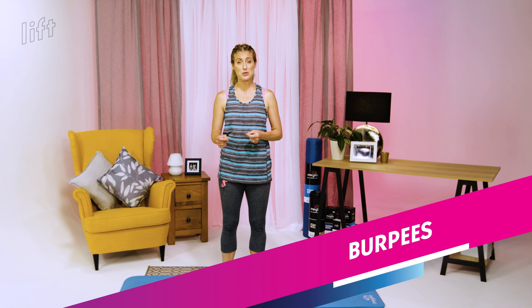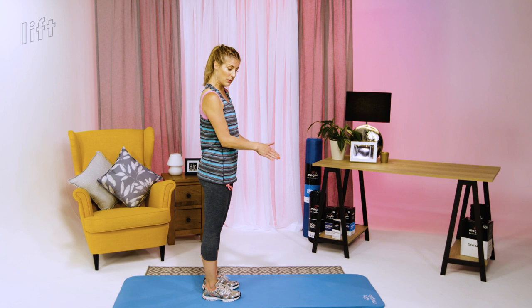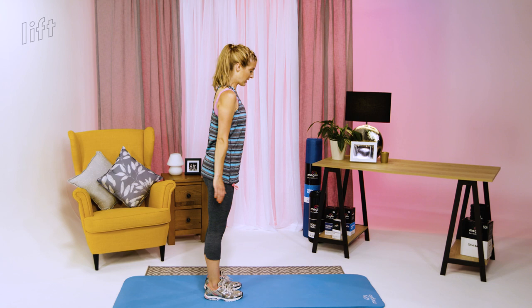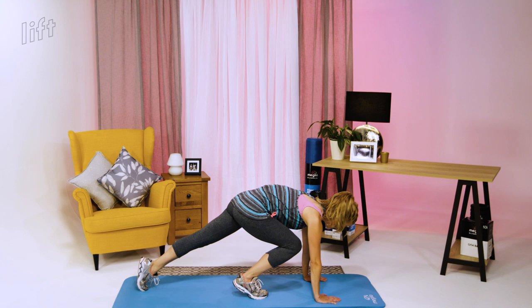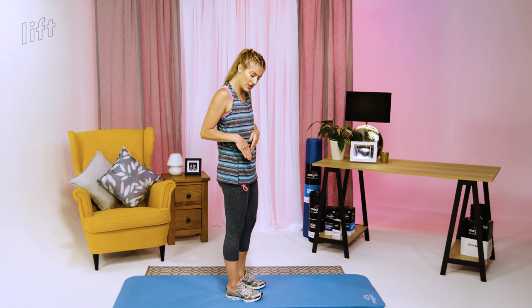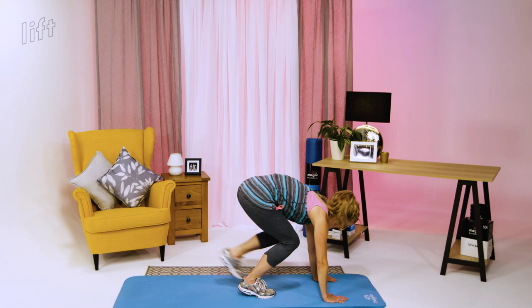Next exercise is burpees, with different levels of ability. Take it to the level you're comfortable at with correct technique every time. Level one: go down to the ground, take one leg back at a time, bring one leg back in at a time, stand up, and do a calf raise — no impact, no jumping. Level two: go down one leg out and in at a time, then add a jump instead of the calf raise.